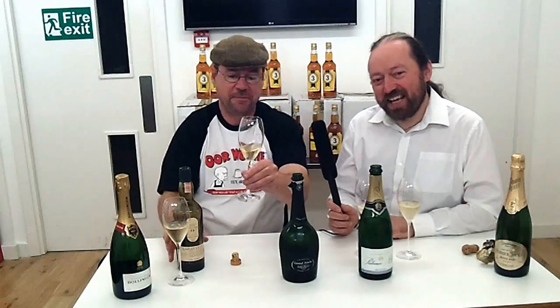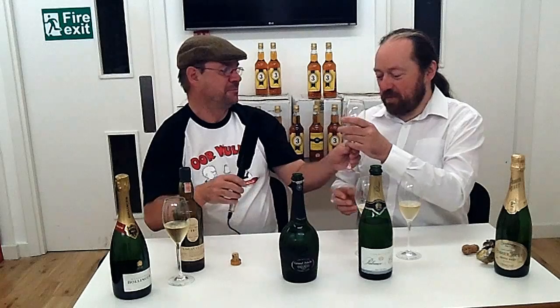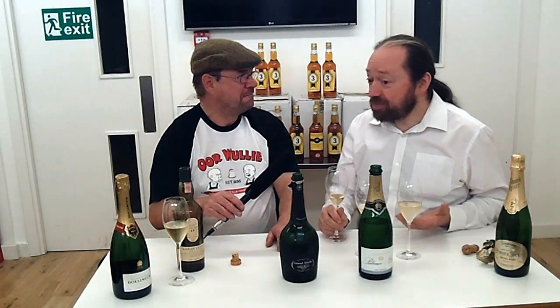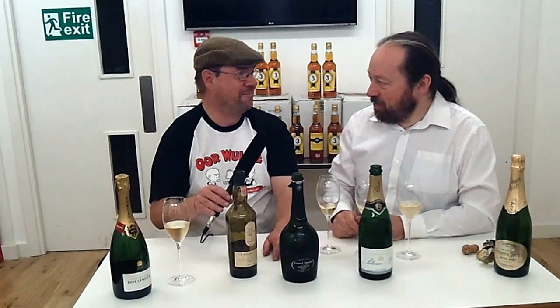Just a tiny drop — smell it and taste it and then tell me I'm not wrong. Actually, it's two of my favourite things. That works, Ralphie. Oh man, that works! We didn't rehearse this. Champagne and smoky whiskey — that's today's top tip, viewers. That works.